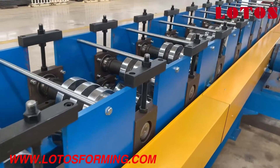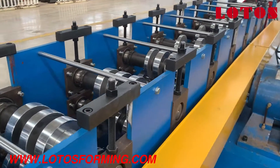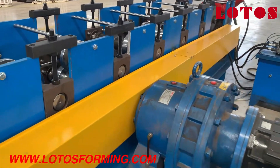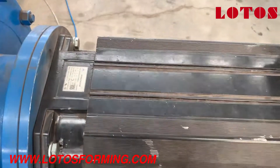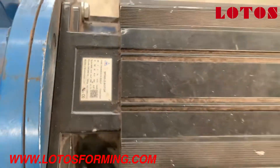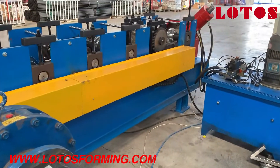Since the profile thickness is up to 1.5mm, this machine uses a servo motor — you can check it here. The motor power is 22kW, due to the thickness being up to 1.5mm.